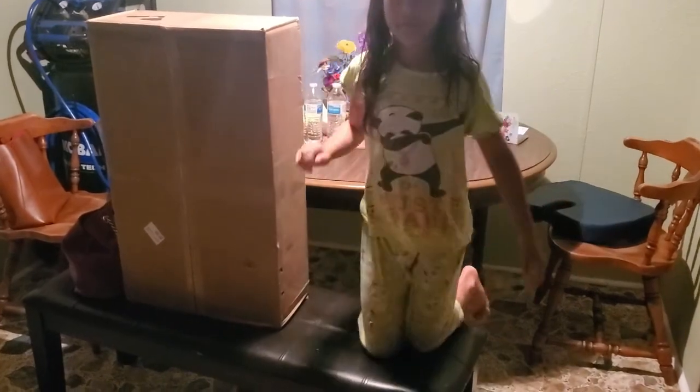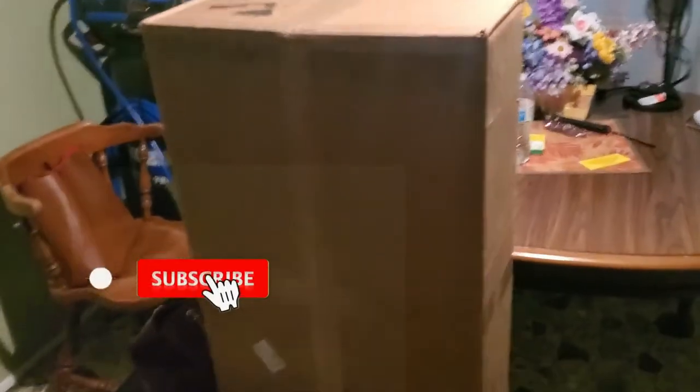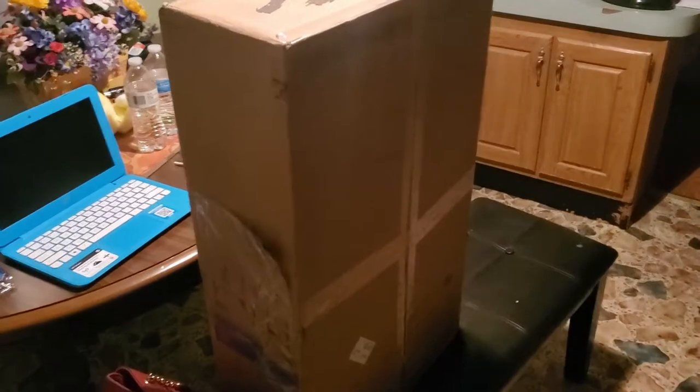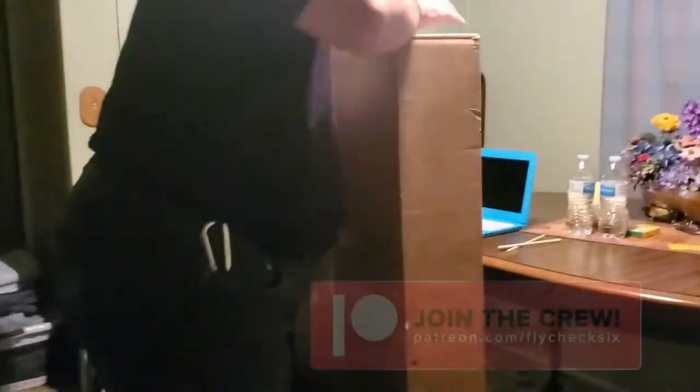This unboxing video is made possible not by any sponsorship but by a purchase that I made with Experimental Aero. Serena, do the honors — don't need to get so close though. This big boy is going to completely fill up the table.